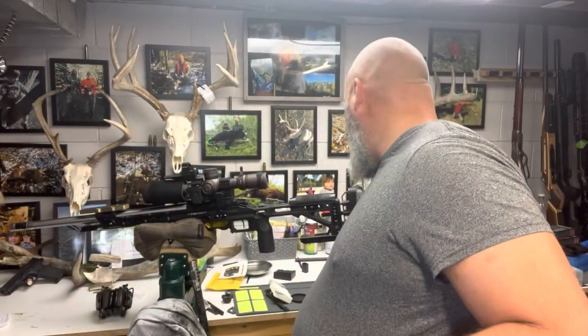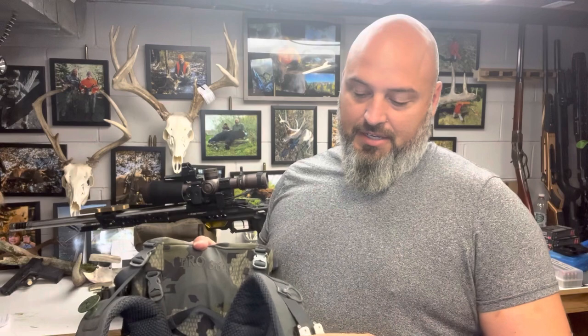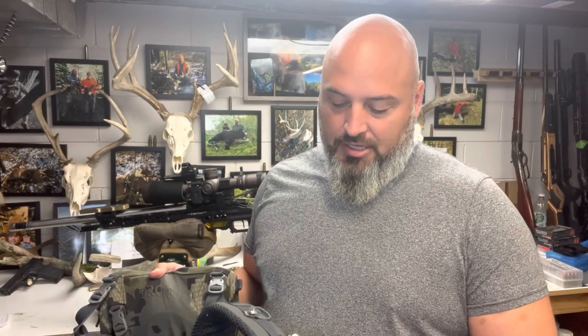If you go to their website, the logo kind of looks like that guy. The guy that owns this, his name's Sky, and he actually was the original designer for the Skypod bipod that MDT now carries. You can also buy it from Sky on his website at oldballsinc.com.